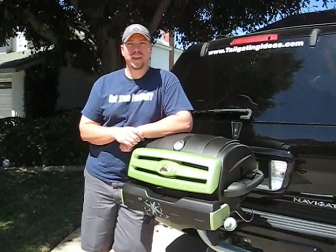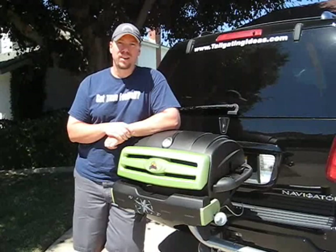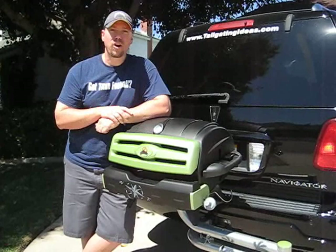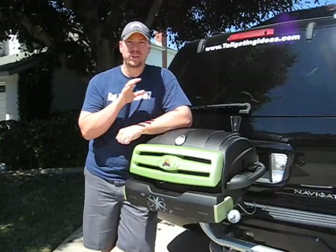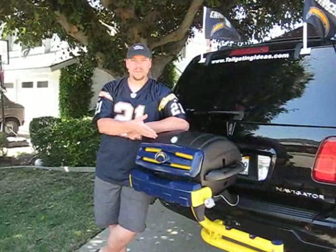Hi, this is Dave with TailgatingIdeas.com and today I'm going to be doing a video demo on how you can customize a Margaritaville tailgating grill to any color customization pattern for your favorite team. As you can see, the Margaritaville grill comes with green accents on it and also has palm trees on the swing arm. We'll be able to show you today how easy it is to take it apart, spray paint it, and make it a customized grill to your exact team colors for less than $25.